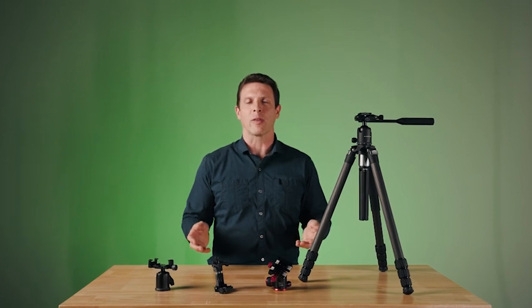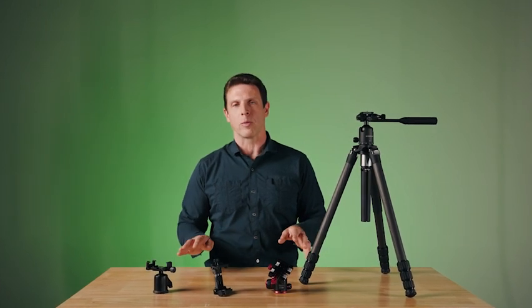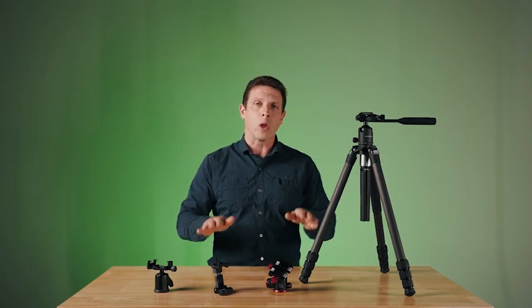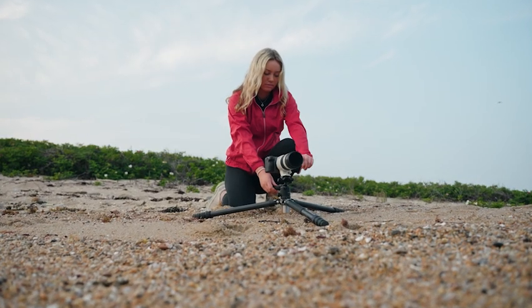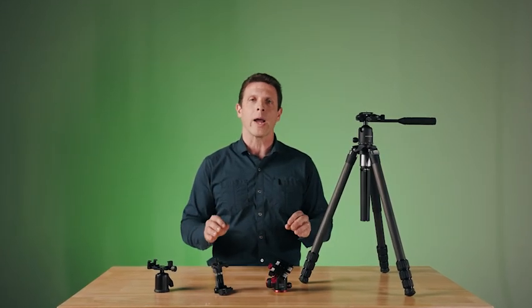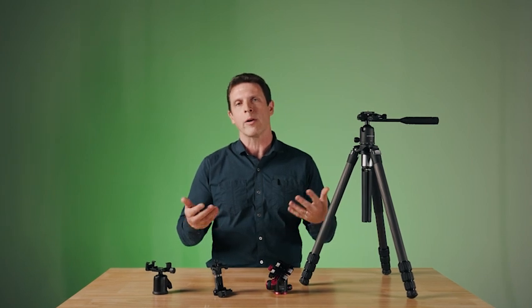Each of the three legs on the Chronicle are independently adjustable. There are three angle stops, which allow you to set them at a variety of positions. This means that you can splay them out further for greater stability, or you can bring the tripod lower to the ground for low-level work or macro-type work. In addition to that, we have two stainless steel ports built into the yoke of the tripod. One of them is a 1/4-inch thread, the other one is a 3/8-16. Those are industry standards, and they allow you to connect a variety of accessories to the tripod for various reasons.